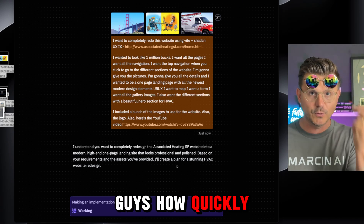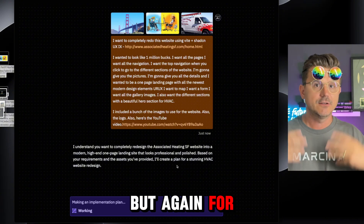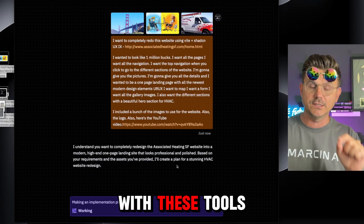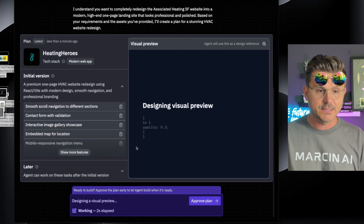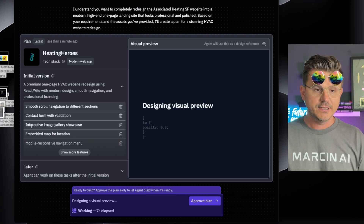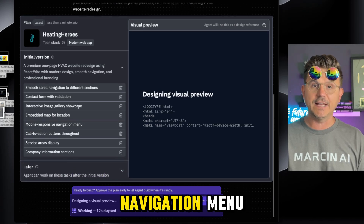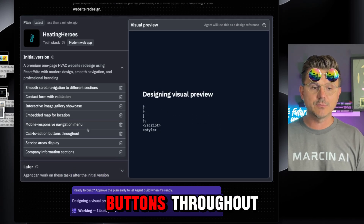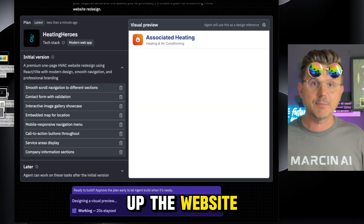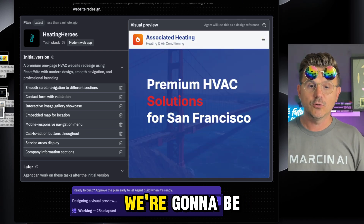Normally if I was building this for myself and not trying to do it in a 10-minute video I would put together a really concrete plan, but for the sake of speed — just to blow your mind of what's actually capable with these tools — it's going to make a game plan. Check this out: smooth scrolling navigation, contact form validation, image gallery showcase, embedded map for locations, mobile-responsive navigation menu, call-to-action buttons throughout, service area displayed, and company information section.